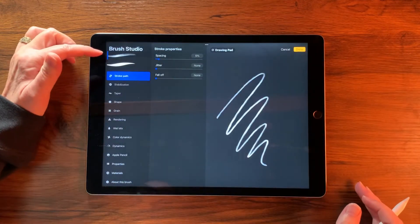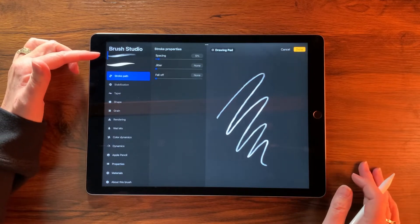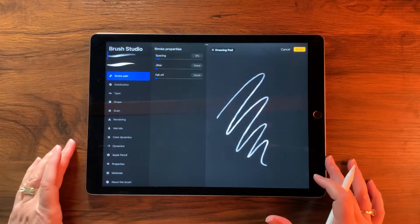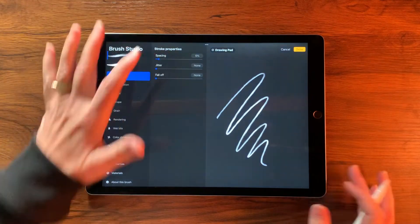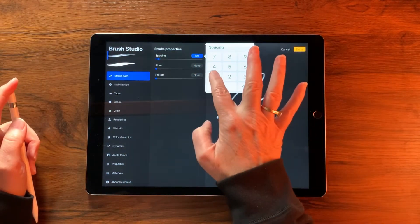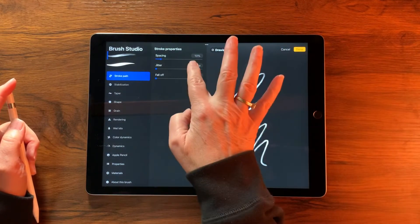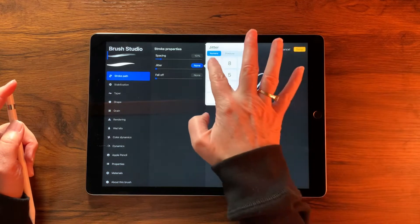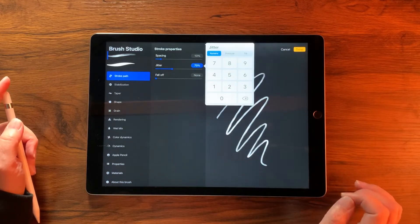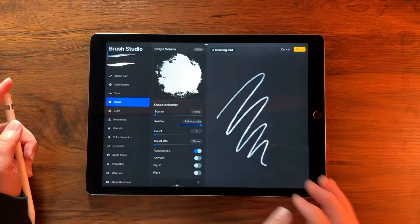Tap the combined brush to open it. With our Wet Acrylic selected first, let's make the modifications. Go into Spacing and change it to 10%, then change the Jitter to 70%.